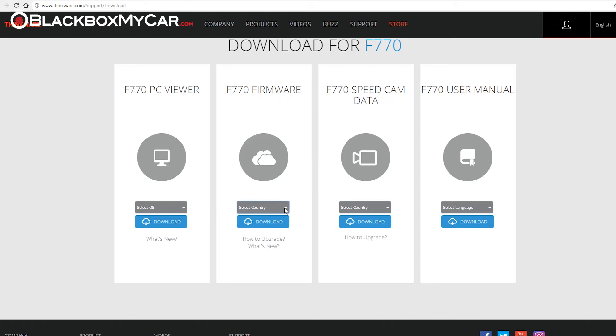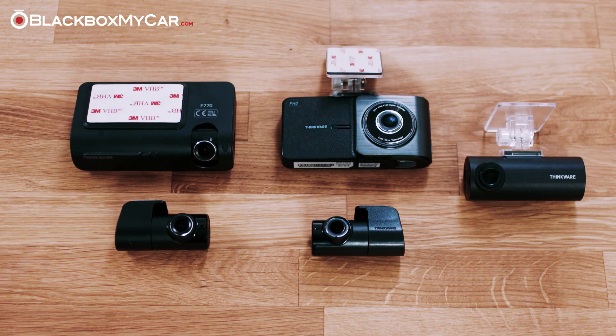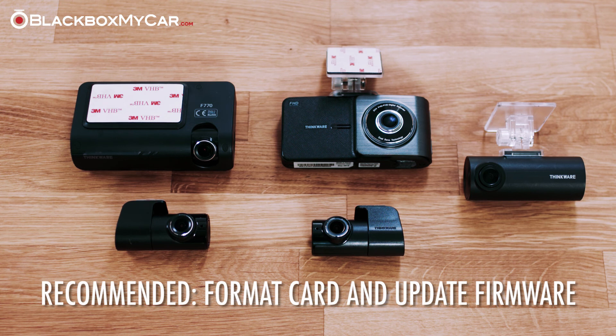In the same section of the Thinkware website, you will also find occasional firmware updates for your device. If you're experiencing system stability related issues with your dashcam, we recommend formatting the card and updating the firmware.